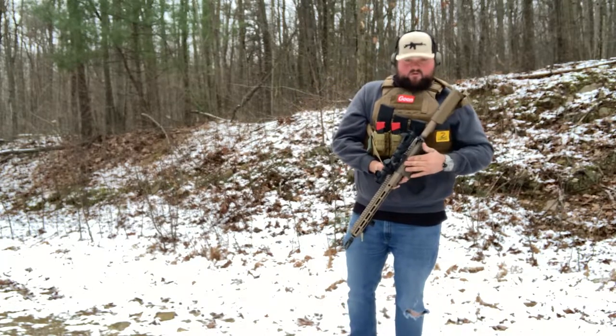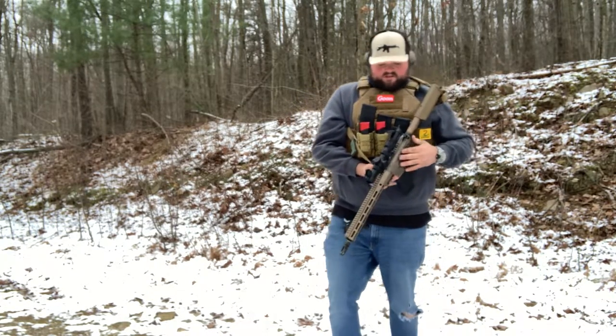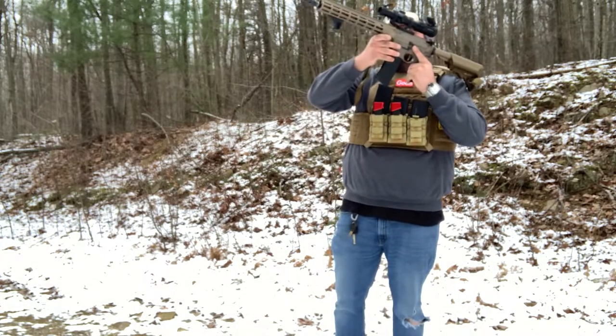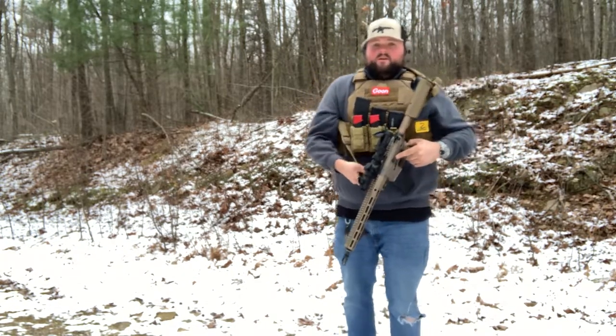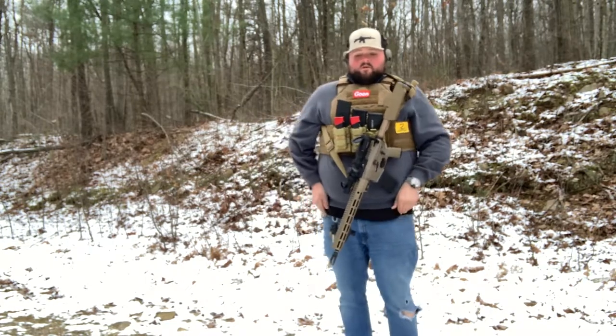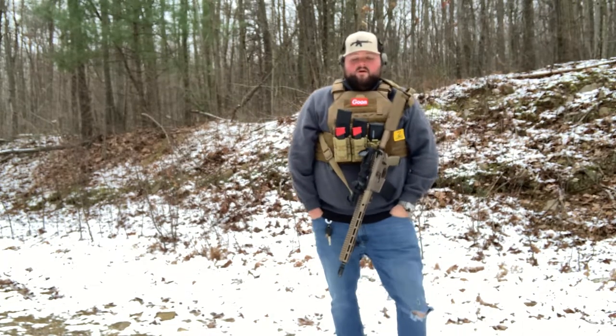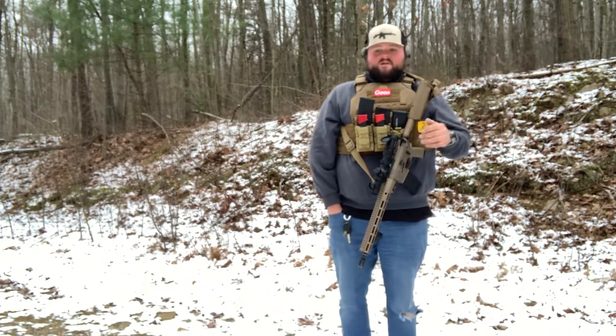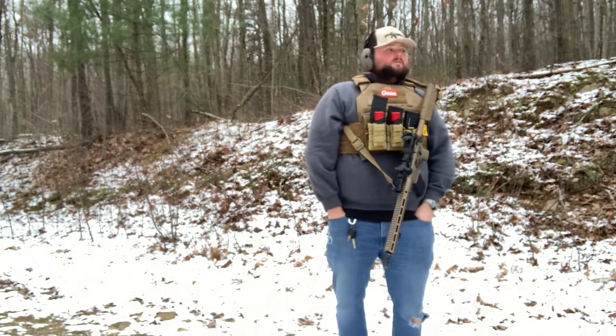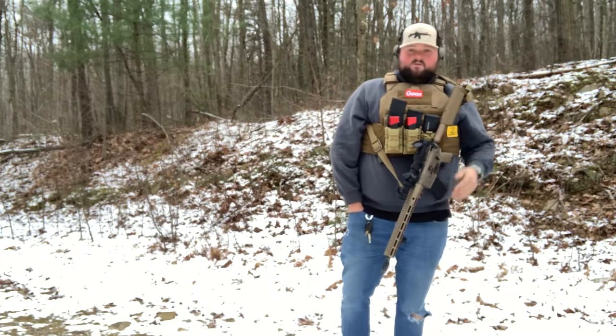They make their own bolt carrier group — this is the REBCG, the Reliability Enhanced Bolt Carrier Group. They do a few things to it to prolong the life. If you're into it, you can do a little more research. I don't have everything on hand with me — I'm out at the range now so I'll just give you a brief overview.